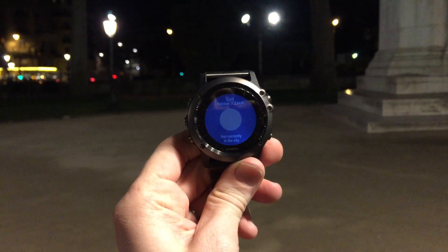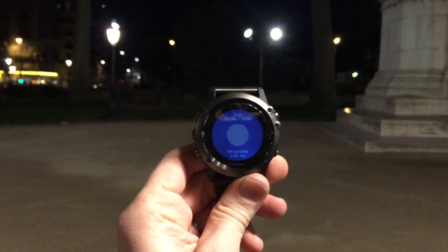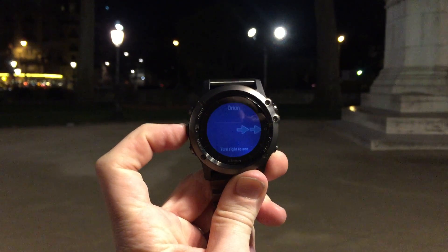Right now the sunrise is tomorrow morning — it's nighttime here, a little after midnight in Paris. I'm going to go ahead and change so we can see different stars.